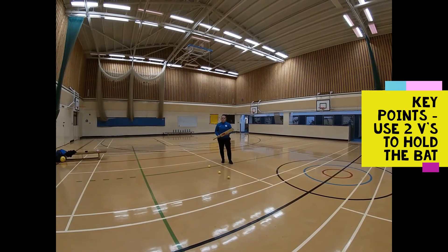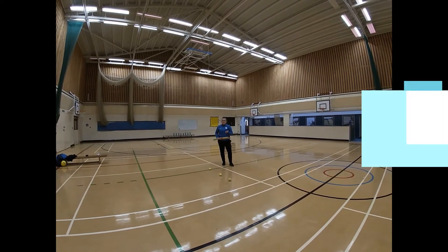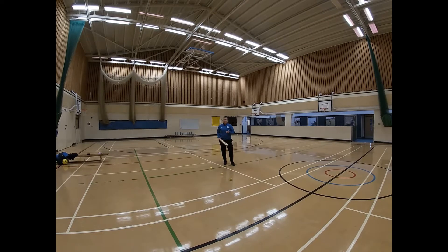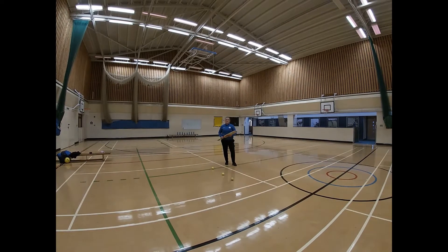So today we're going to focus on the forward drive. It's the shot you play most in cricket, mainly to protect your stumps — it's a safety shot. It's always going to stay on the floor, it always goes straight past the bowler hopefully, and you can get some runs.